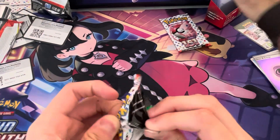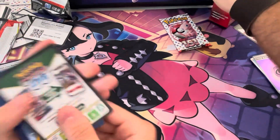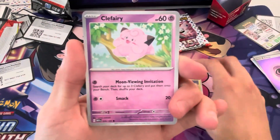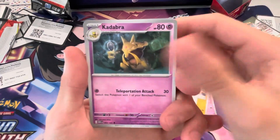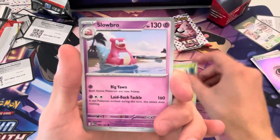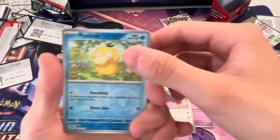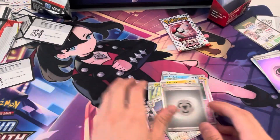Opening up my second pack. Jigglypuff, Koffing, Machop, Porygon, Kadabra, Ivysaur, Slowbro, Magnemite, Psyduck, Electrode, and an energy.